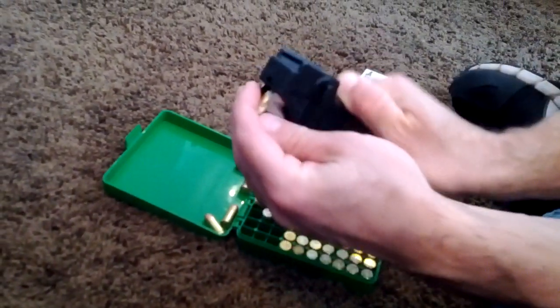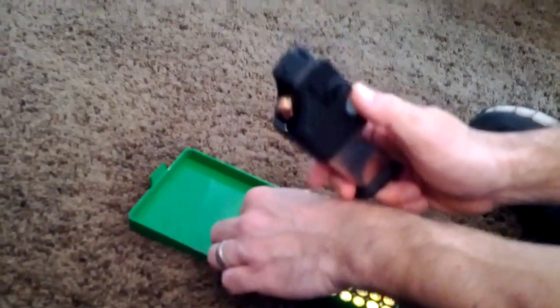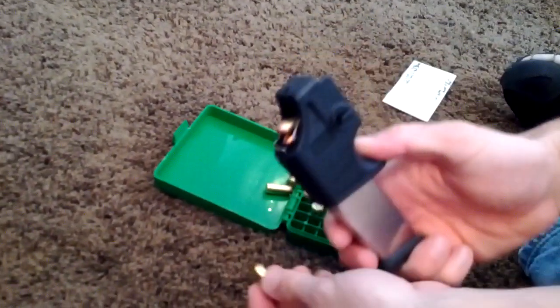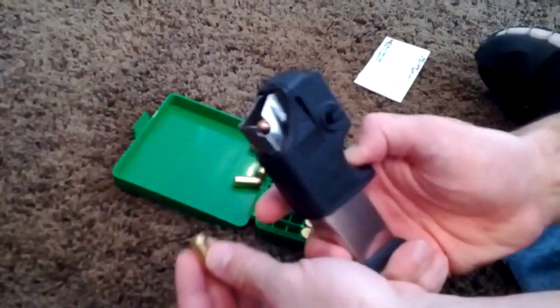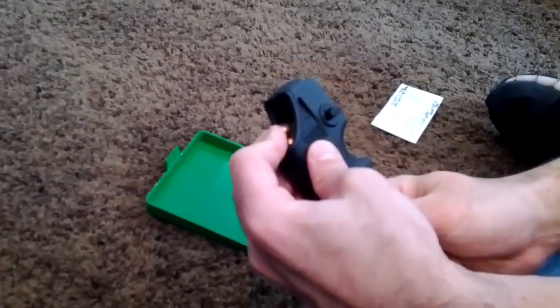Squeeze it down, stick it in there, let the speed loader up, push the round in. Push down, stick the round in there, let it up, push the round in.